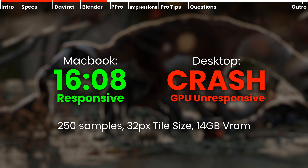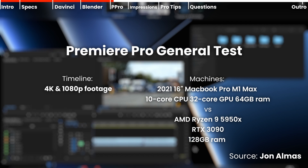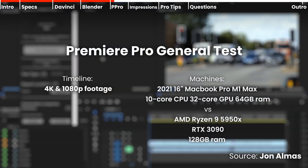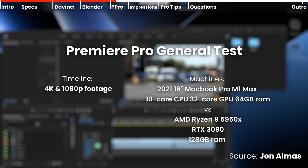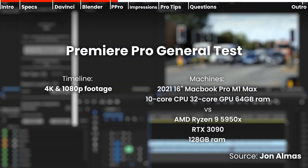Again, my desktop crashed and I couldn't render or view, so I can't work on the project at all. The Premiere Pro test is done by John Elmas. I wanted to run the Puget test on my own system but something occurred and I couldn't. His system is a Ryzen 5950X and RTX 3090 with 128 gigs of RAM — that's insane — and the results are going to shock you.